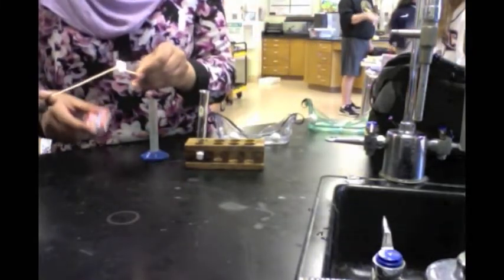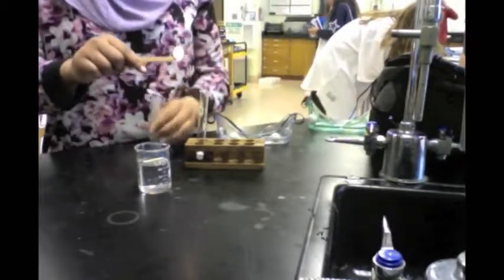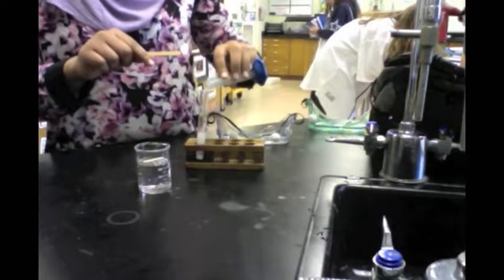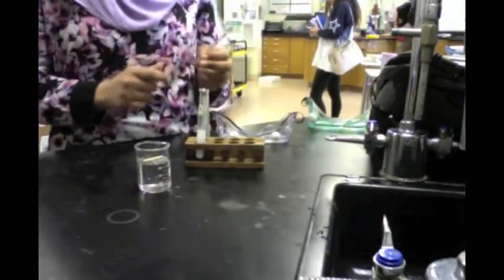We are going to keep the splint fully lit. Next, we are going to take the lime water and put it into the test tube where the calcium carbonate is. Then we are going to put the wooden splint into the test tube. If you see the presence of smoke, that indicates carbon dioxide was produced.